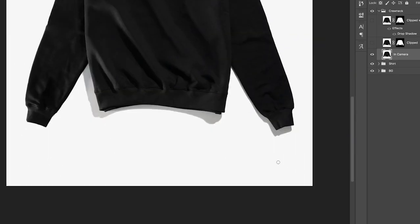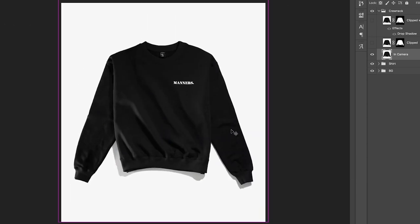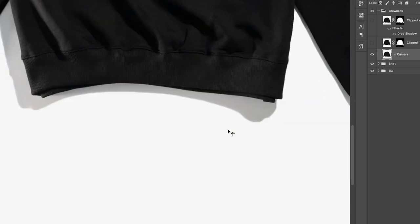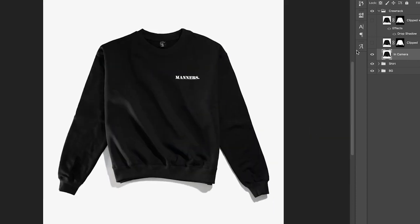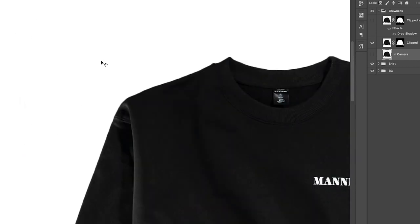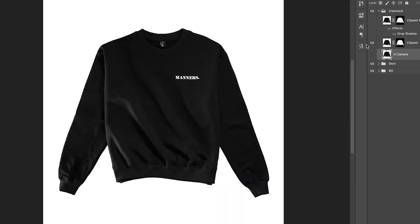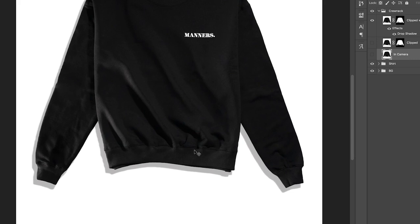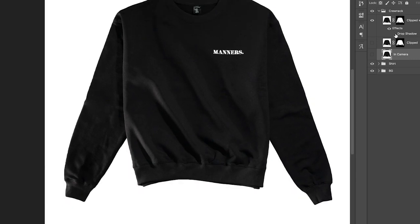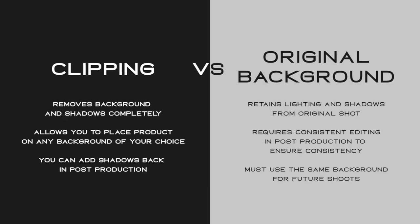I want to show you the difference between clipping and having a background. With a background, it retains all the shadows and lighting that were in the original shot. When you switch to the clipped version, the background is gone — it's on pure white with no shadows. Also worth noting: if you do clip something, you can actually add your own shadow back in post. It can look bad if not done correctly, but it can look as good as you want if you put in the time.